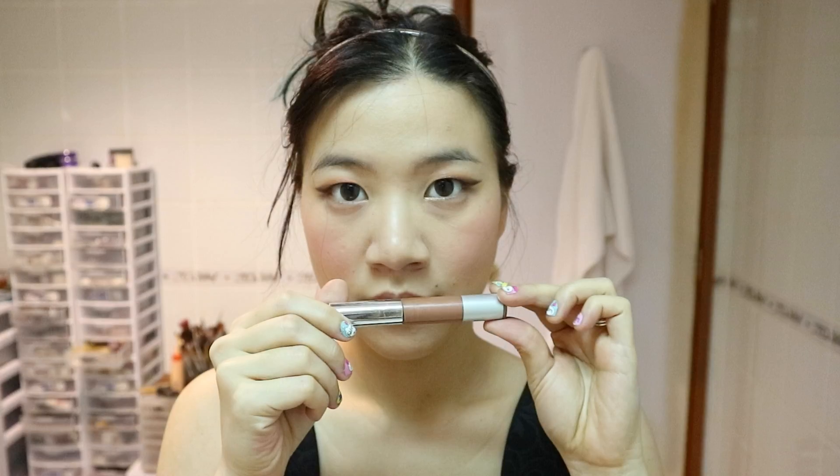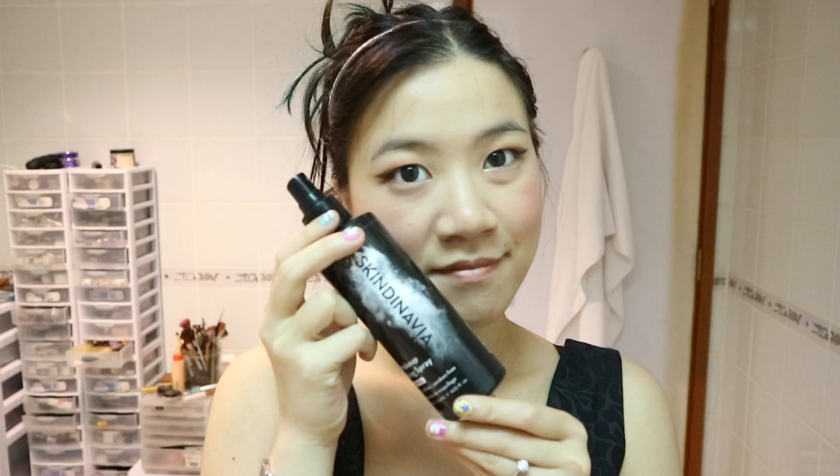For lips, I'm going with a nude color to keep with the natural look. Plus, reapplying lipstick during graduation is really hard. Here's my favorite part — finishing spray. This helps your makeup last longer, and if you have super oily skin like me, you'll want this to keep your makeup lasting the whole day.